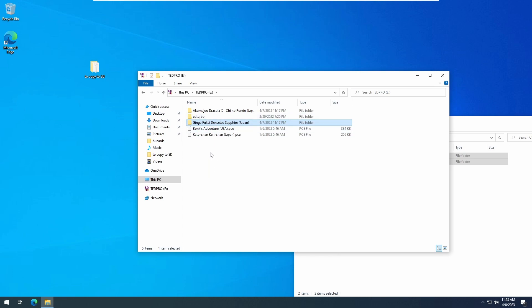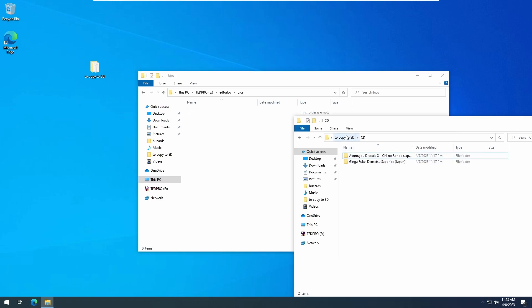Let's go back to the ED Turbo BIOS folder. Here is where you'll need to place the PC Engine or TurboGrafx-16 CD BIOS file. This is not provided by Krikzz. Here I'm using the recommended Super CD-ROM System V3 file.